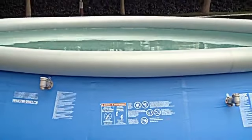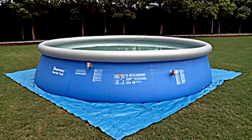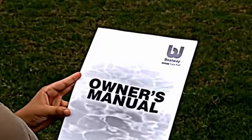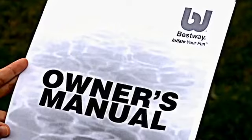Hello, and thank you for purchasing another Premium Bestway product. Over the next few minutes, we will show you how to set up and maintain your new Splash and Play pool. Please keep in mind this video is to accompany the printed user's manual and is not a substitute. Pay careful attention to the warnings and safety instructions included in the manual, and be sure to visit your local pool retailer for information on treating the water in your pool.